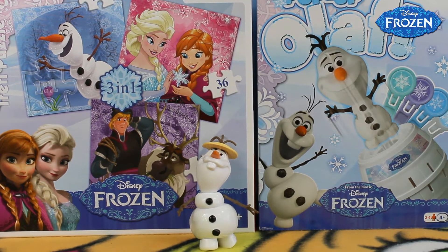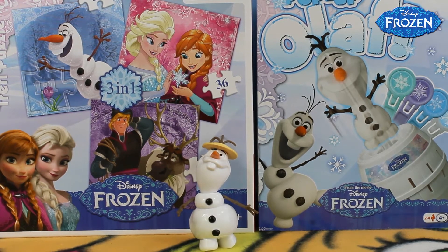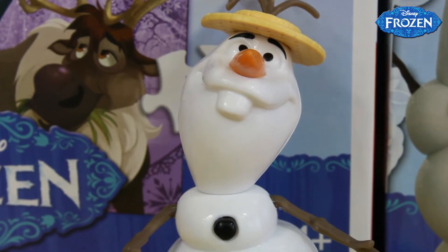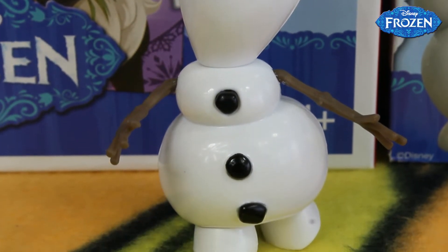Hi guys, welcome back on our Love Toys channel. In this episode you're going to see a really charming Summer Singing Olaf from the movie Frozen by Mattel. Olaf is a really cute snowman that was created by Elsa, and he's helping Anna to find her sister.